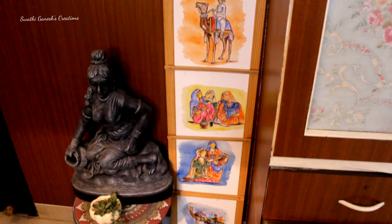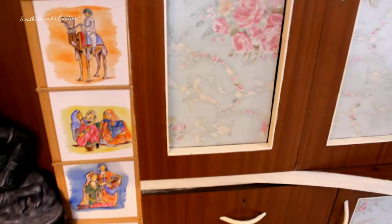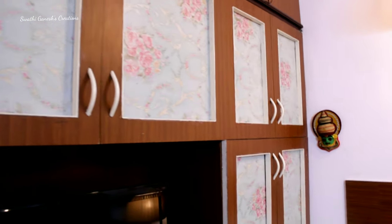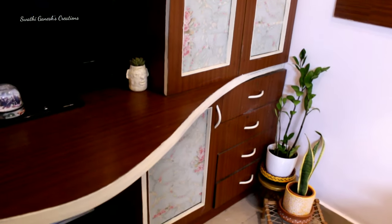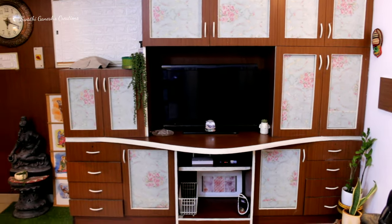The ladder-like frame which I showed you guys initially I have placed over here, and you can see the showcase is looking as good as new. Do let me know what you guys think about this transformation in the comment section below. I have used this 3D foam wallpaper to cover the electrical board, and that's the overall look of my showcase area.